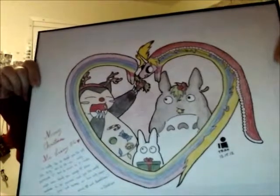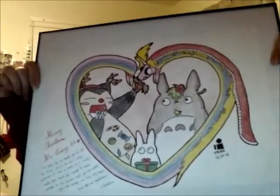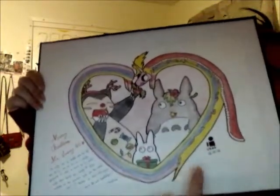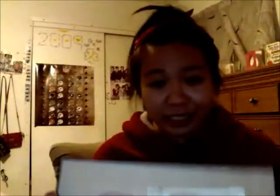It's got Snorlax, and I believe that's Rainicorn from Adventure Time, and a little bunny right here. It's so cute. I really love it and I'll definitely hang it up — it's the first time anyone has ever drawn something for me.